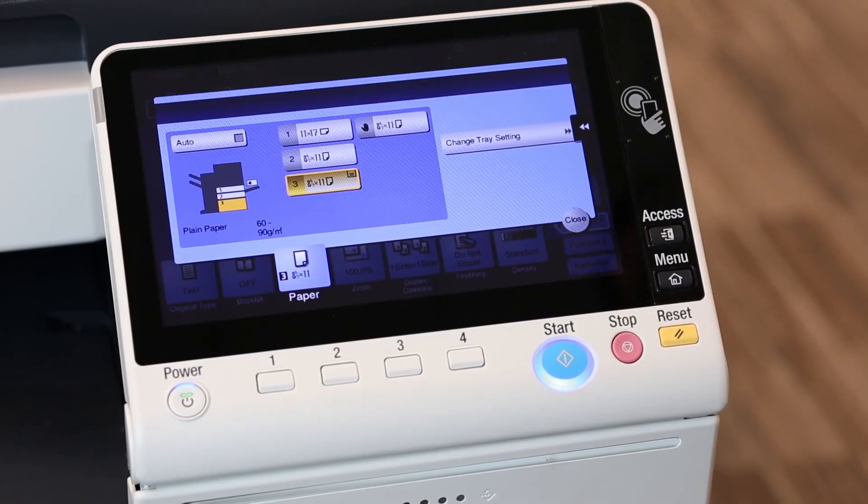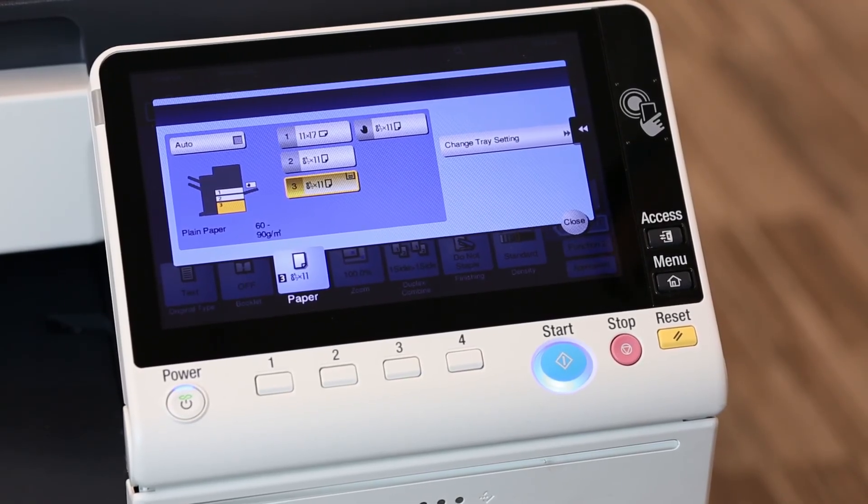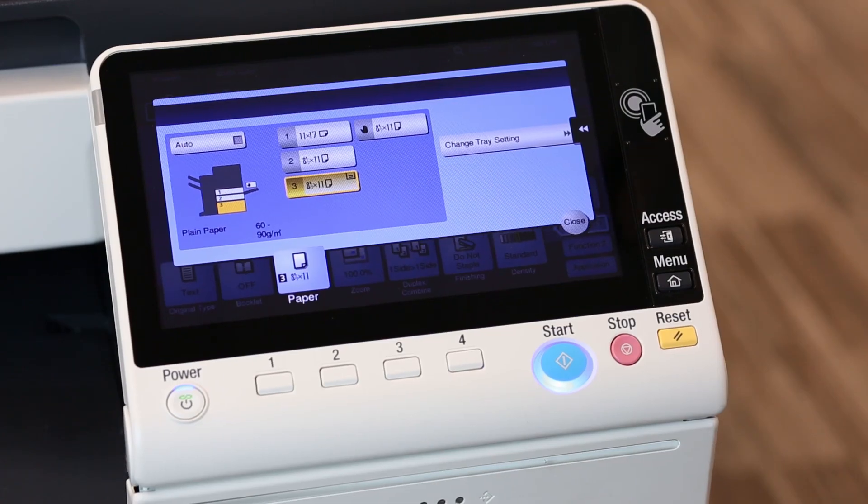Try your print job now. My bet is it's going to work — you won't get print errors anymore. If you do, it's most likely something caused by a setting at the computer end. Thank you.